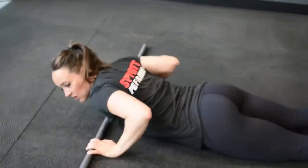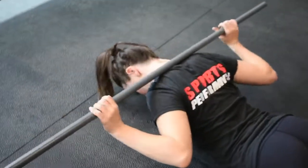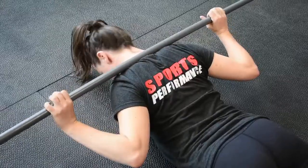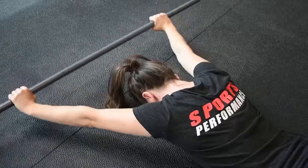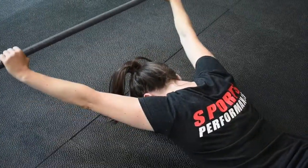Come down onto your belly. Start with a PVC pipe up across your neck. Your chin is going to be tucked. Press the PVC pipe forward, tap it down on the ground, then lift it straight back off.